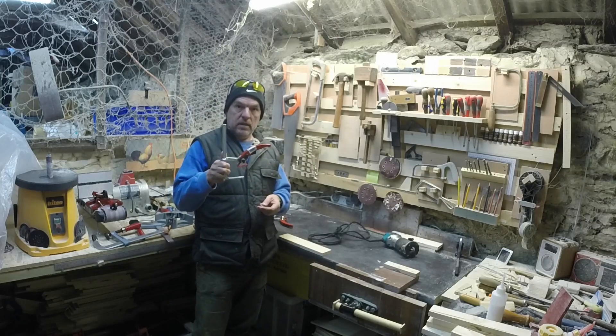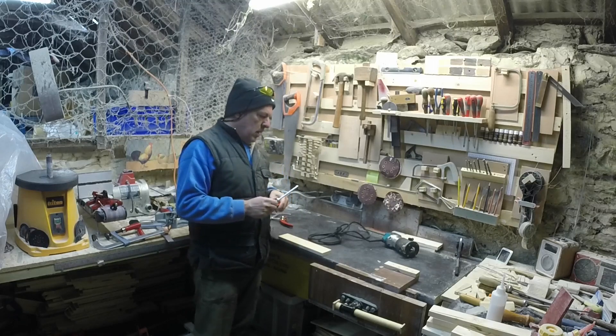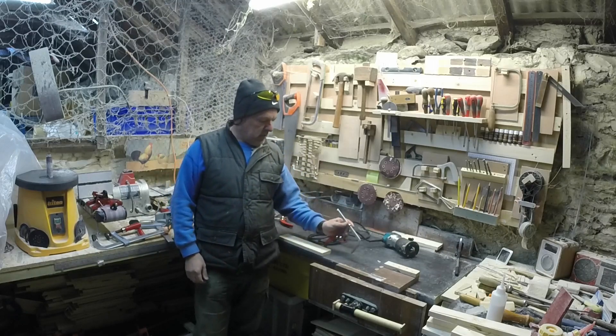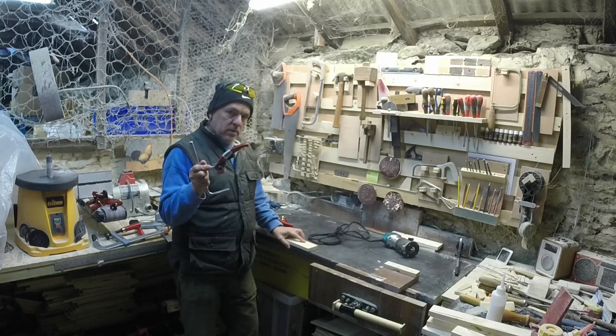Typically these would be used for going into the rail underneath the track saw and holding the track down. I've also seen people use them when they have doggies in their workbench — they stick them through the dog hole and use them to clamp down like this. But actually I've found these to be incredibly versatile.